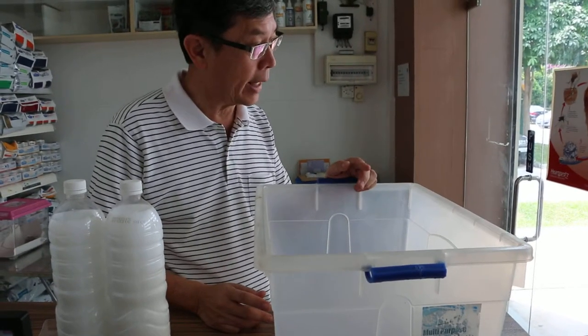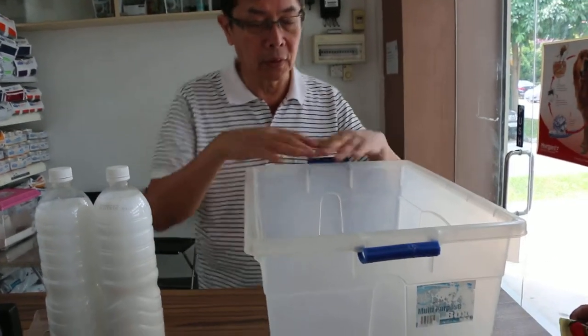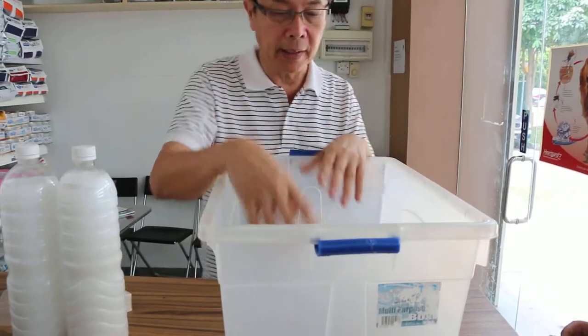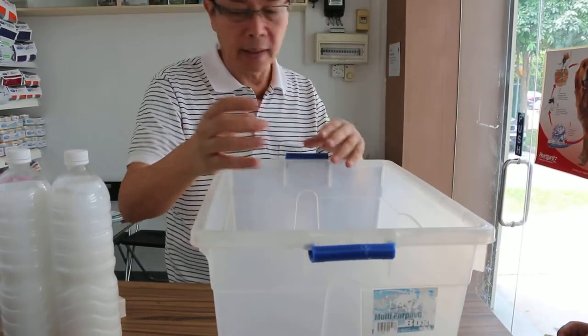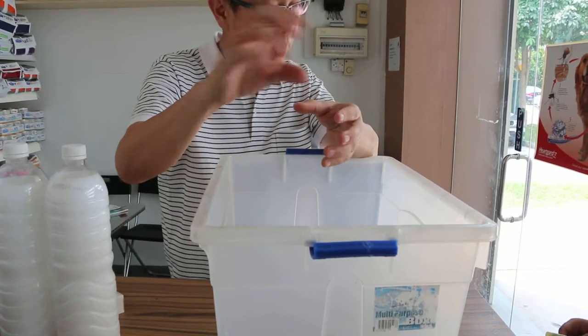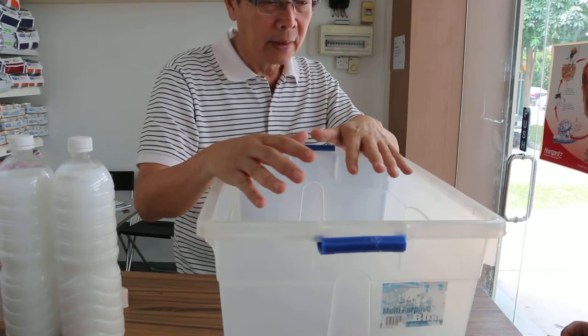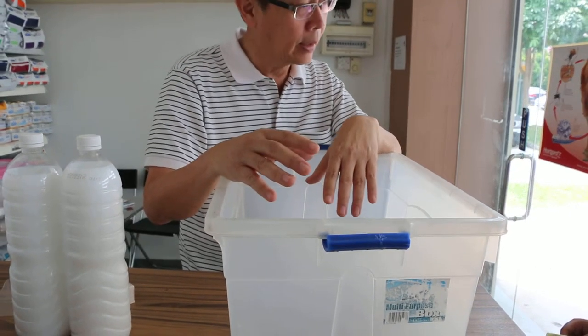To get rid of the mites in the other two cats, first of all you do a test drive. There's a baby tub — you put the cat in, put warm water, and then pour water onto the body just to get the cat used to bathing first.